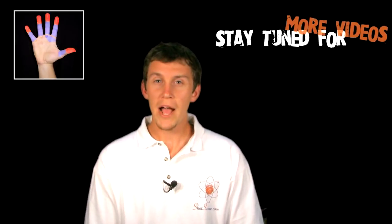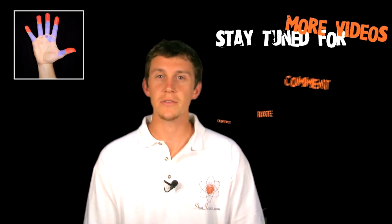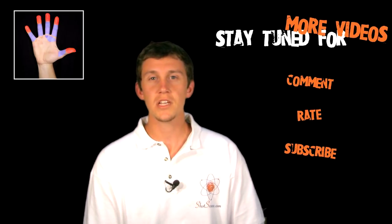So that's the hammer. Go practice it and use it on those defenders. Don't let them hand check you. Thanks for tuning in and don't forget to comment, rate, and subscribe.